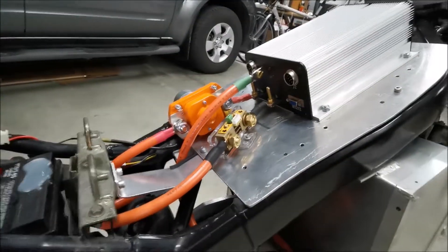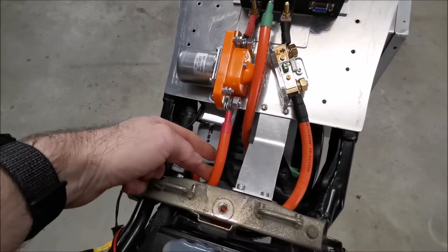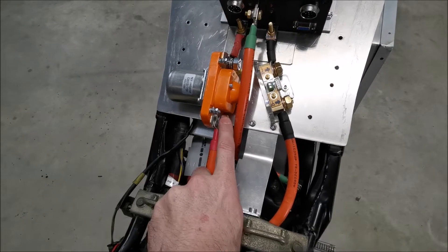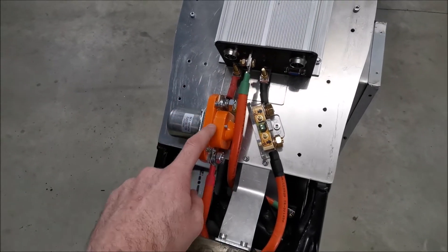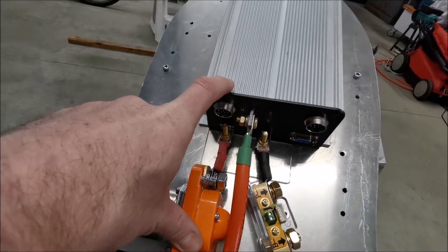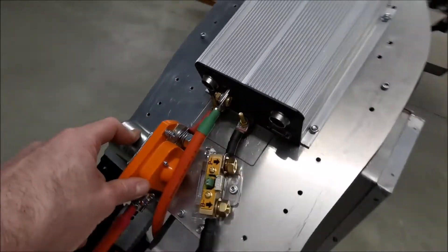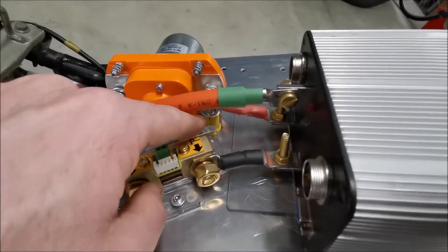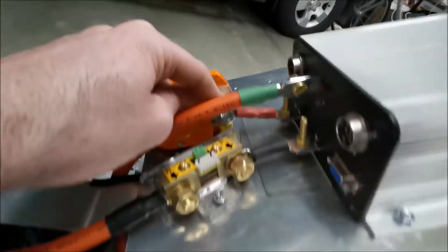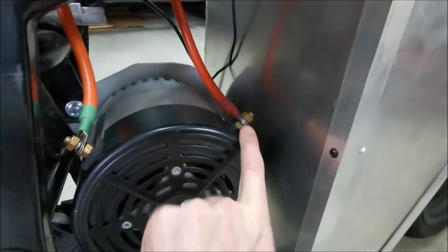The center tap just makes it easy to balance if I need to. So up here: positive from the Anderson goes to the incoming side of the main contactor, outgoing side is wired into the B-plus/M-plus side of the motor controller. It's not very obvious from this angle — it's directly downwards from there — but you can see a cable that runs through the plate and into the positive side of the motor.